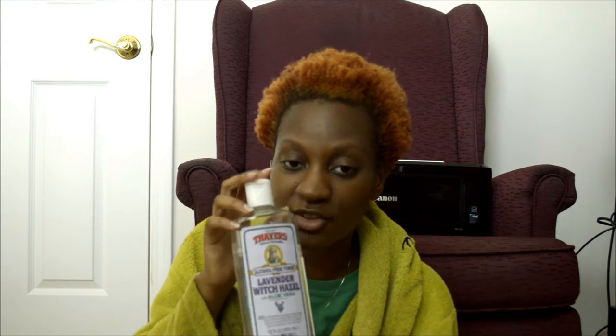I'm going to be reviewing this stuff right here — this is the Thayers. If you know how to pronounce it, tell me in the comment section. This is the witch hazel alcohol-free toner with aloe vera. This is the lavender formulation. They also have this available in, I believe, maybe eight formulations, but the three that I know are lavender, rose water, and cucumber. I believe they also have a regular one.